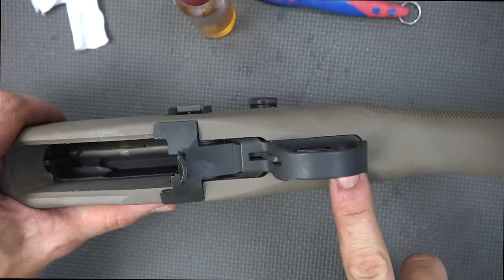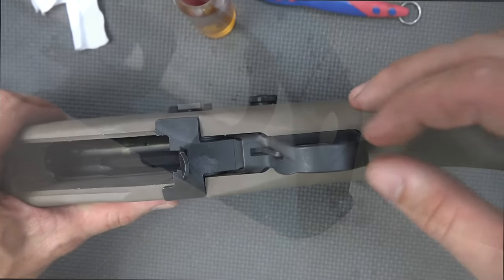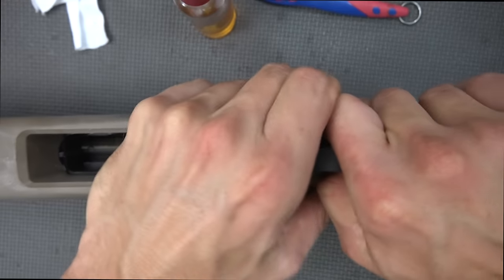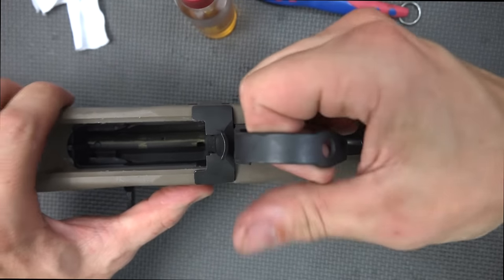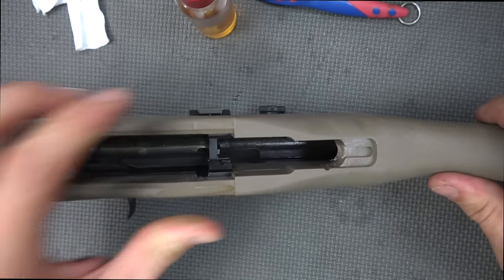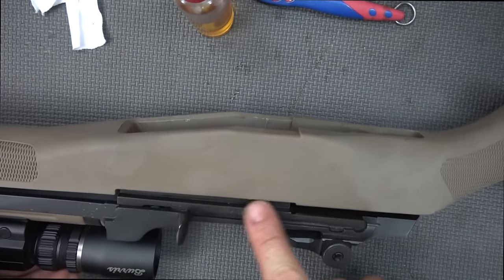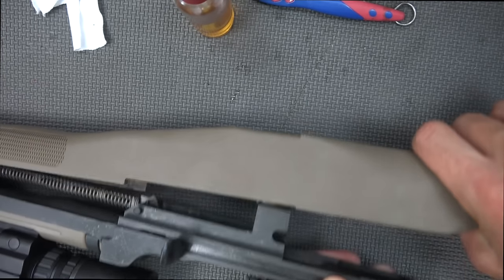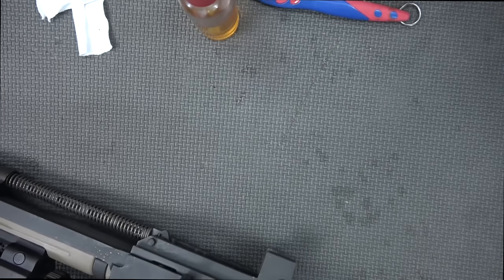The next step to get it apart is to pull back on the trigger guard. The trigger guard has sort of a hook in there and you're going to pull back on this piece and up — back and up, just like that. It comes free and you should be able to pull it straight up. Some rifles are going to be tighter than others. Set that aside, then tap the stock and it should start to separate the upper receiver from the stock, and you can just pull it out.